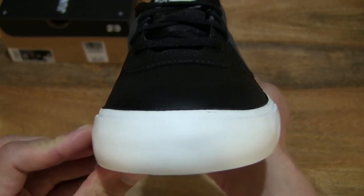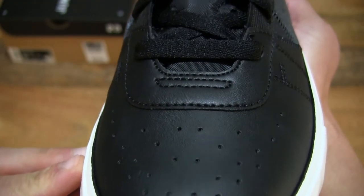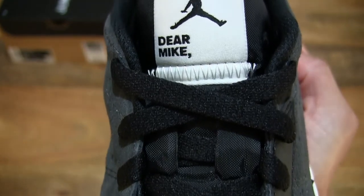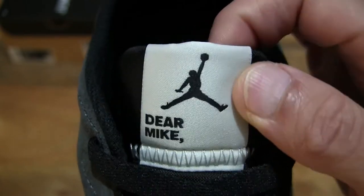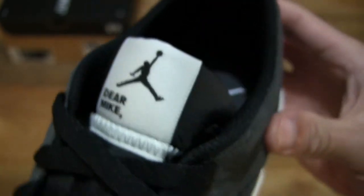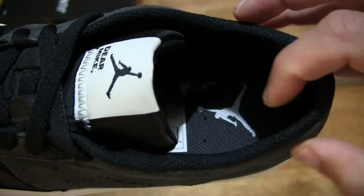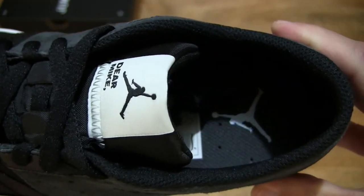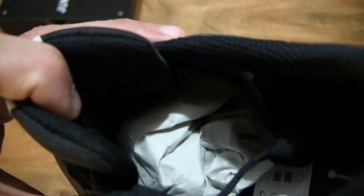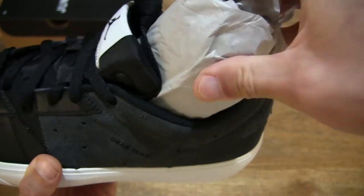Now let's take a look from the front tip or toe of the shoe towards the back. You can see on the tongue there is an embroidered Dear Mike text with the Jumpman logo or Air Jordan logo. Let's go and take a look around the ankle collar and heel collar of the shoe. There is some thin amount of padding, and we can see directly inside on the sock liner or insole that white Jumpman logo or branding. And let's pull out the stuffing so we can have a better look on the inside of the shoe.